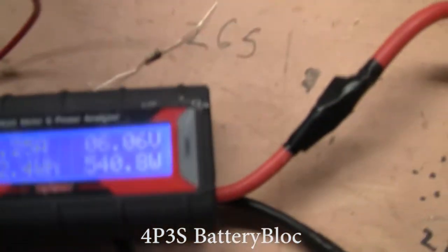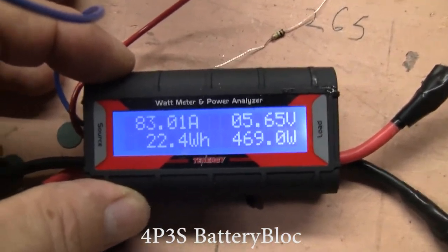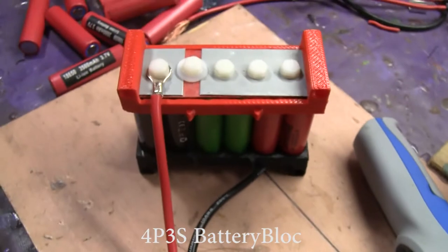Holy guacamole, Batman — this is putting out over 80 amps at 400-and-something watts. It's really putting out the power for such a small battery.